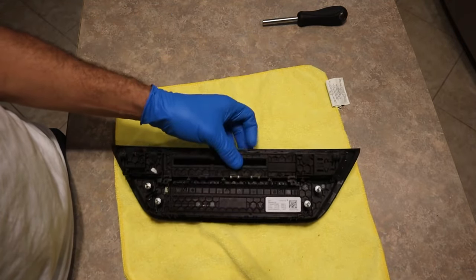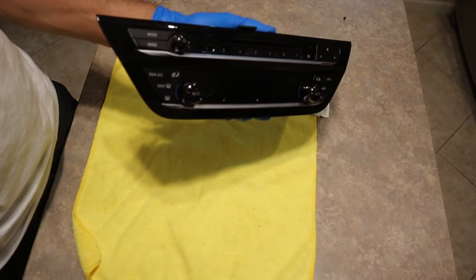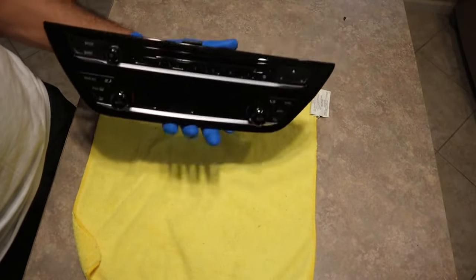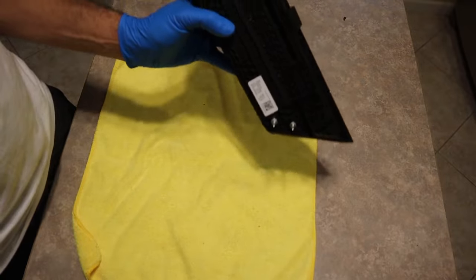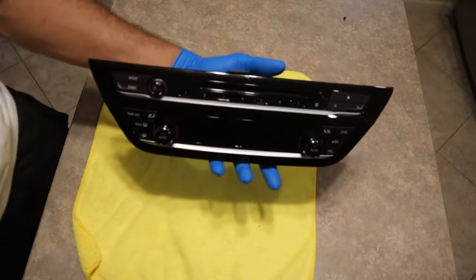It'll literally just line up in place and it should look something like this — you have your ceramic knobs on your touch climate control on your black trim, and on the back you have your mount points. So let's go ahead and put it on the car and see exactly what it looks like.